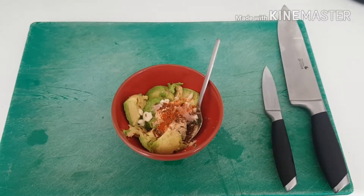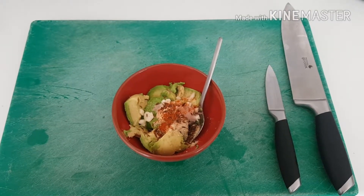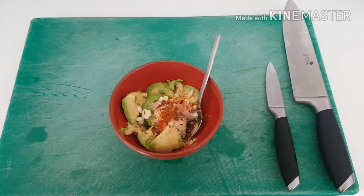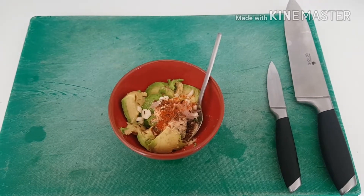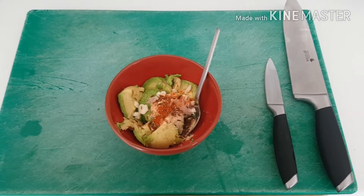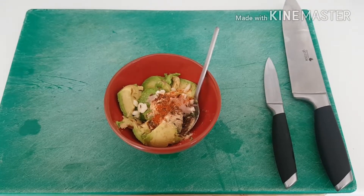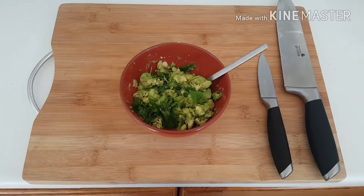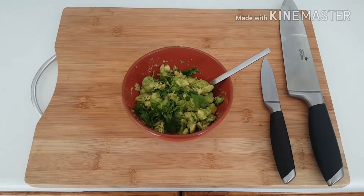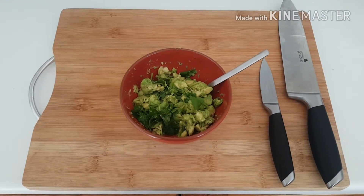I've popped it all together and now I'm going to roughly chop it because I like my guacamole quite chunky. I have no negative feelings towards smooth guacamole, but I like it a bit chunky. So there we go, now mix it all together.